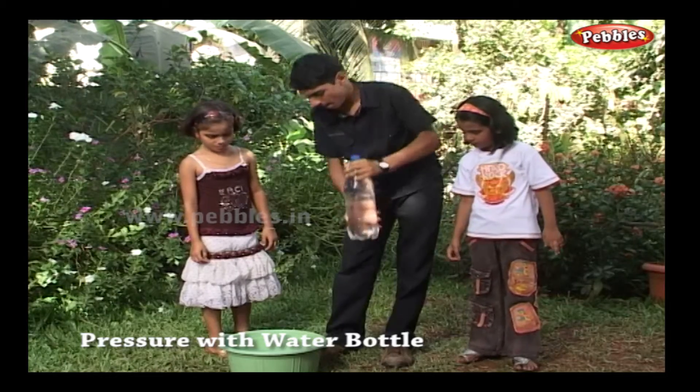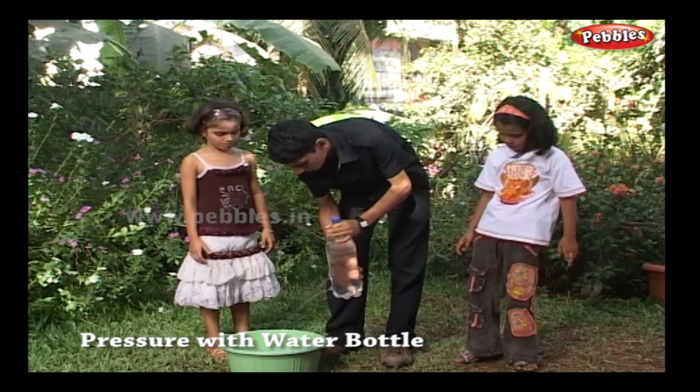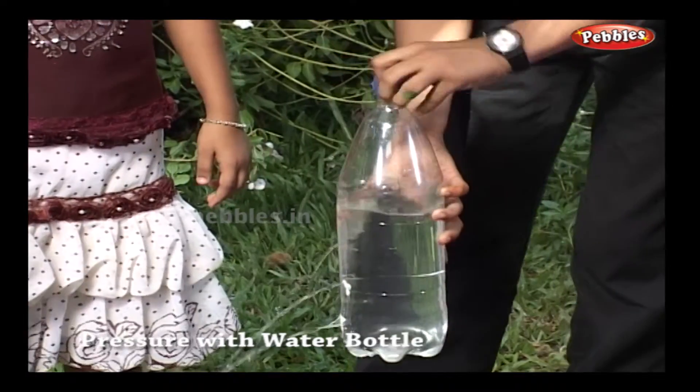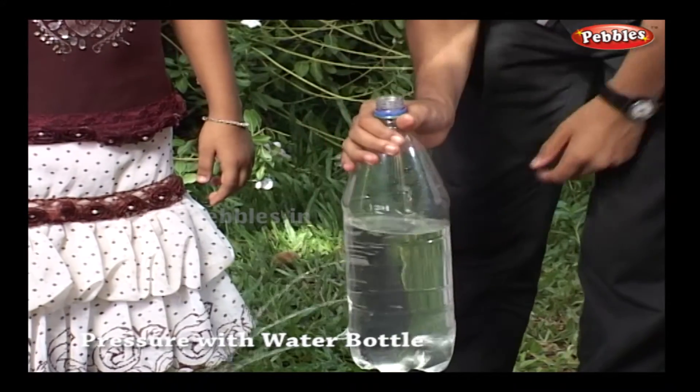Oh, the water springs out! But the flow is not the same. The uppermost flow is closest to the base of the bottle, and the lowermost stream falls the farthest.